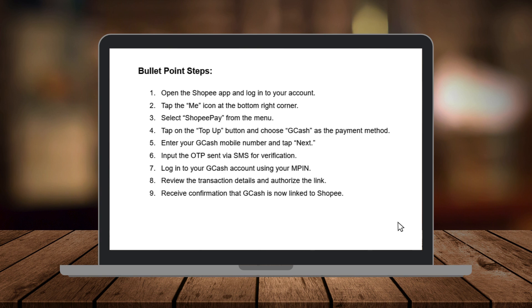Once logged in, review the transaction details to ensure everything is accurate. Tap Confirm to authorize Shopee to link with your GCash account.